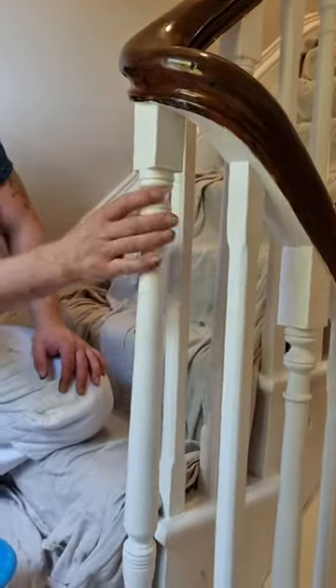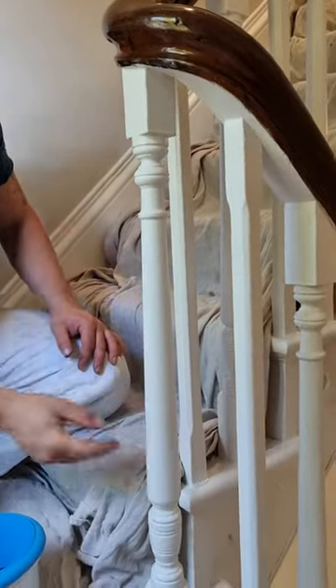A very quick tip for you. I've been a painter and decorator for well over 20 years now, and I just wanted to take you through my process for painting spindles like this. As you can see, there's loads of different contours that you need to work the paint around, and I've found the easiest way to do it.